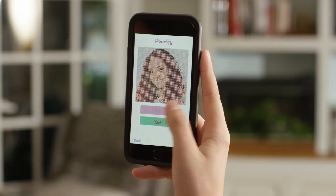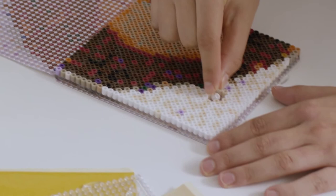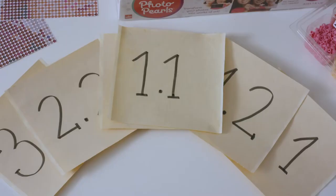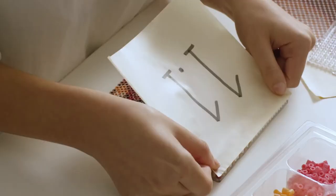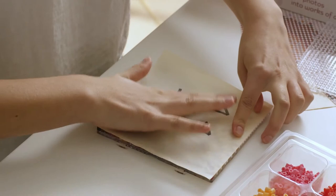Then matching the pearls by following the color pattern. There's no heat or ironing required, using our patented 3M adhesive sheets. Simply peel one side of the double adhesive paper and then lay the sticky side onto the pearls. That keeps them in place. Go ahead, give it a shake — those pearls aren't going anywhere. Wow!